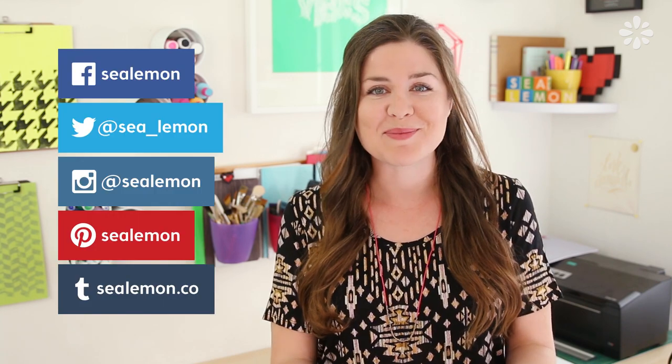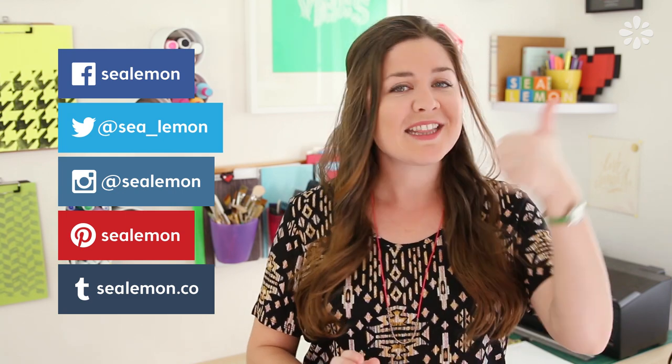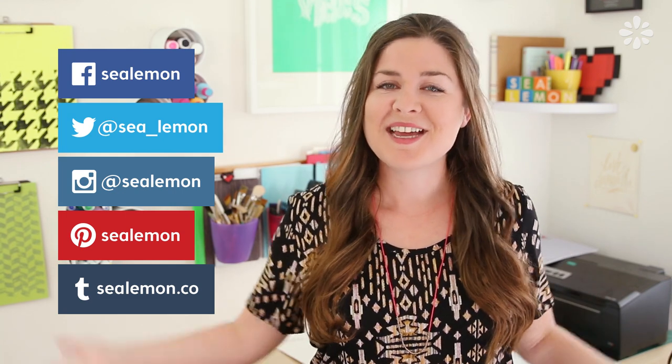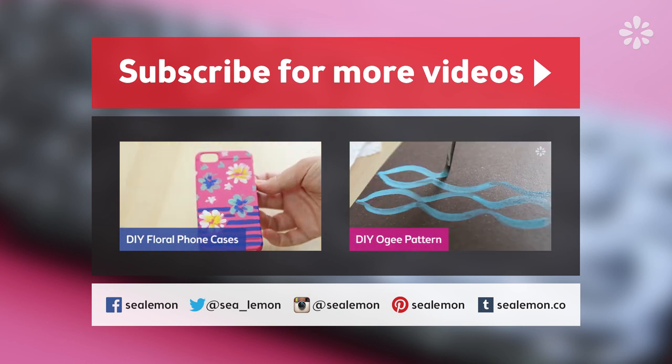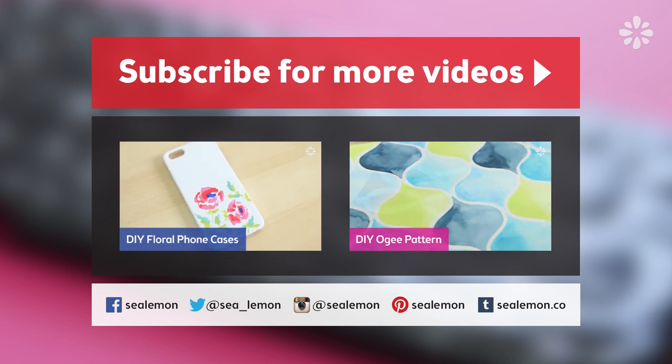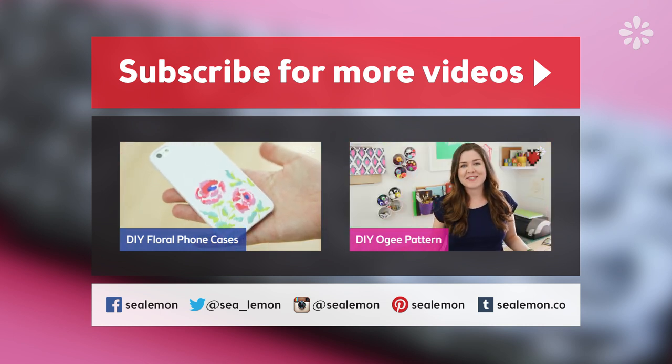Let me know what you would add this pattern to in the comments below. If you try this out for yourself, I would love to see your project pictures, so share those on any of my social links. Hit that like button if you like this tutorial, be sure to subscribe for more DIY projects, and if you want to check out more pattern tutorials you can check out one of these right here — links will be in the description below. I will see you guys next time!